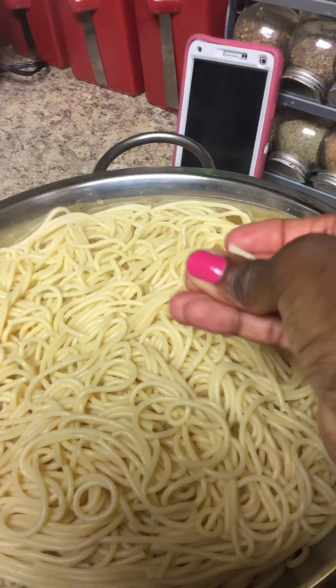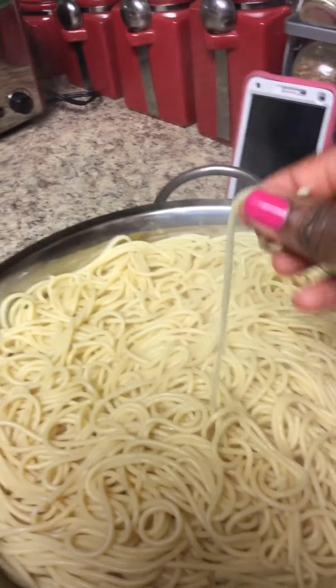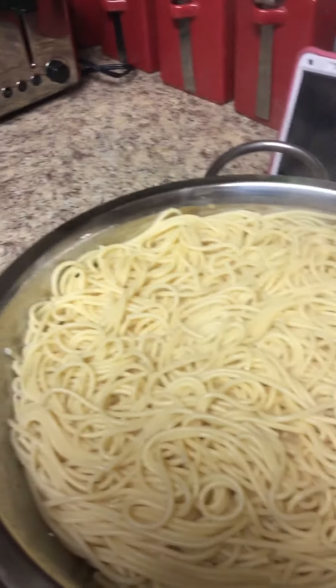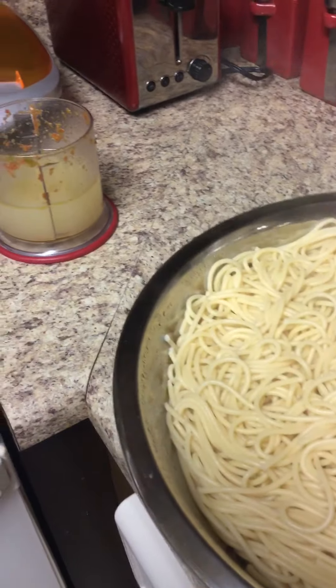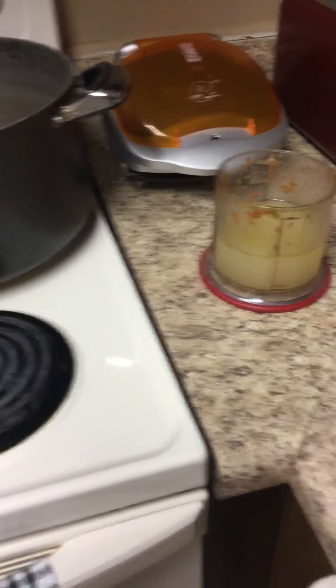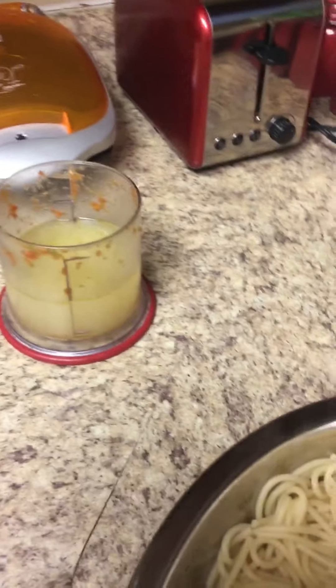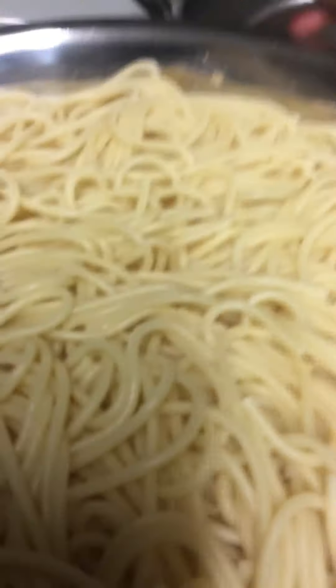I washed my hands already. I'm not going to let it cook all the way but it's just right because I'm going to add a little bit of water to it after I add it into the pot. Now this is the water from the spaghetti — I took some out and I'm going to add it into the pot.